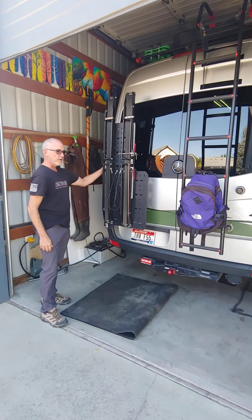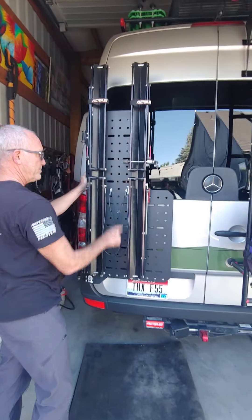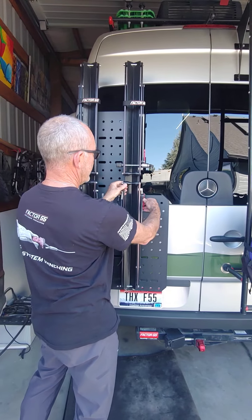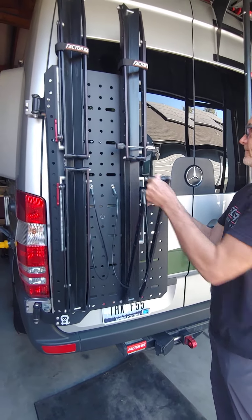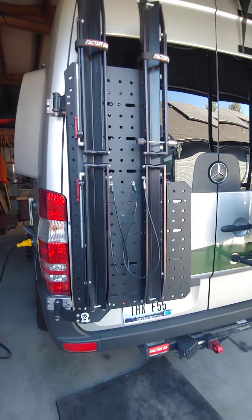This is that Sherpa rack I was telling you about, made by Owl with the two 1-ups on here. You put two bikes vertically and these open up like this. Then you put the rear wheel and that one goes up, and you use a little strap to strap it in. That's a nice feature.